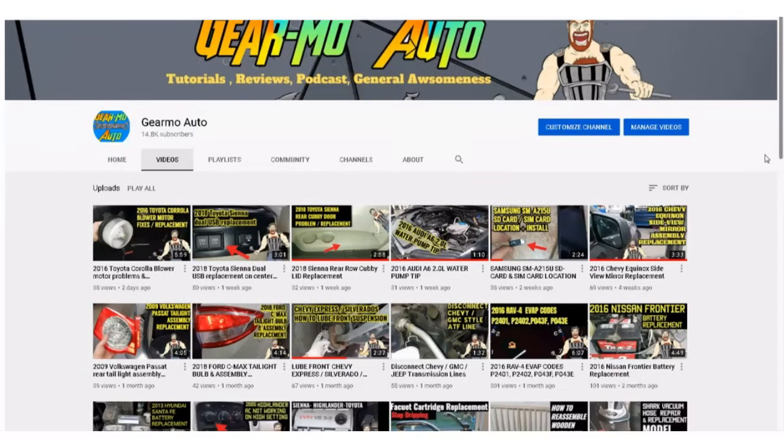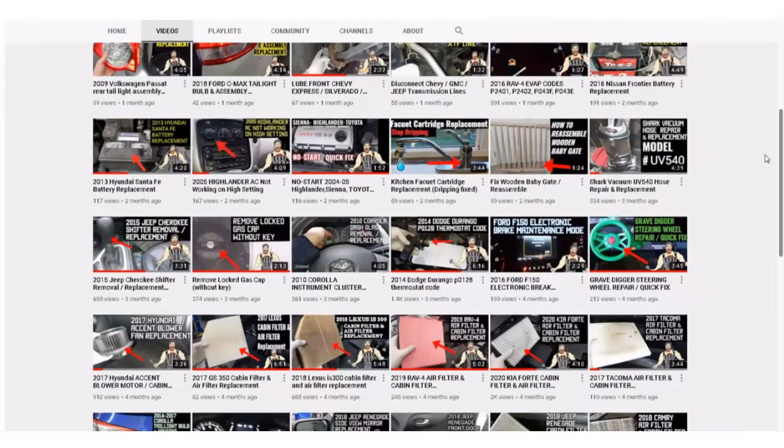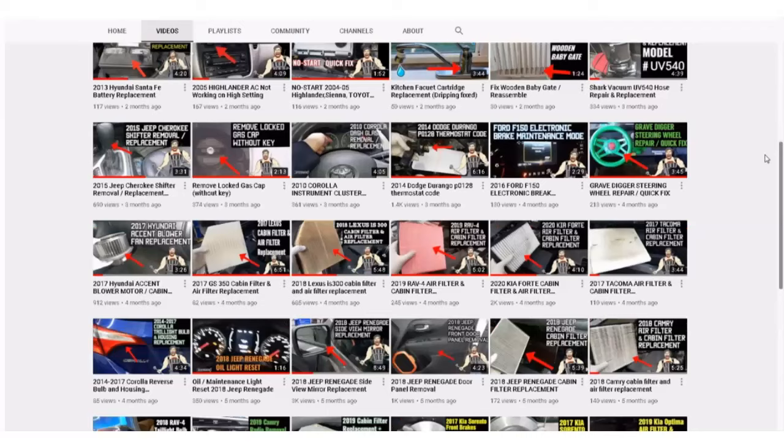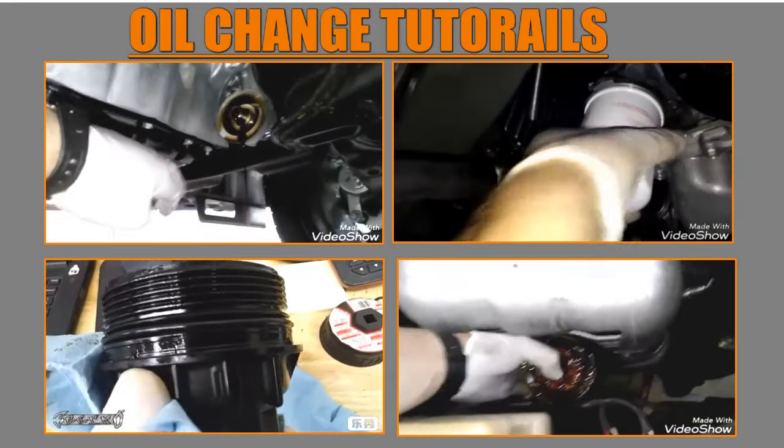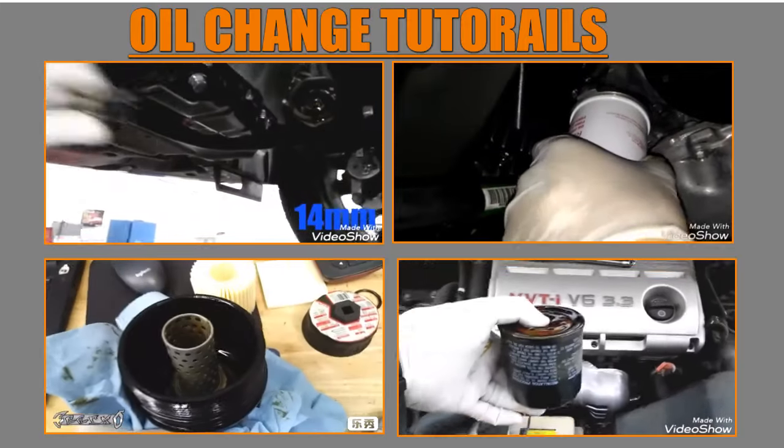Hey, what's up guys, Guillermo Auto. I've got a ton of videos — hundreds actually — and quite a handful of oil change tutorials, but I've never really gone into specifics about oil or oil filters.